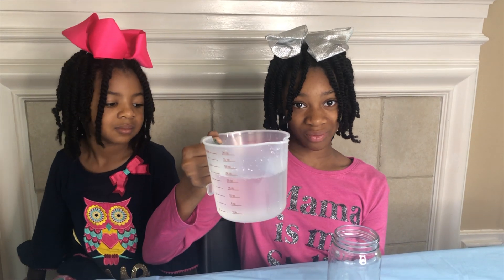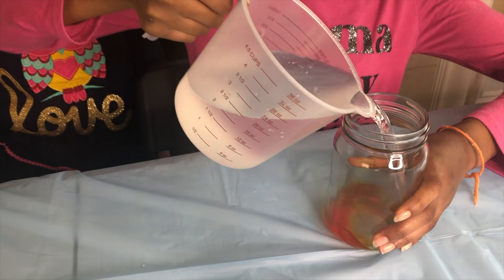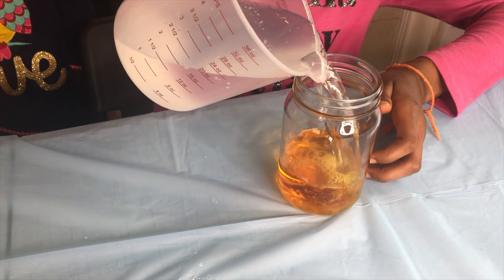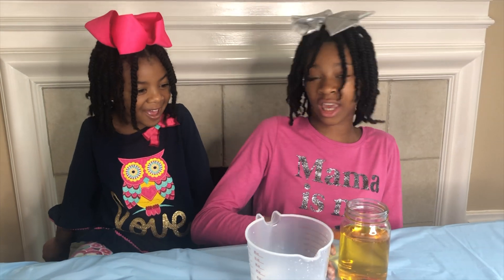Okay, I'm going to pour some vinegar into the yellow jar. This is going to be awesome. It's amazing guys — look at the yellow color!